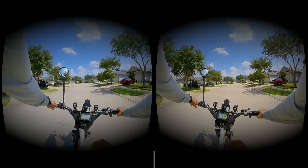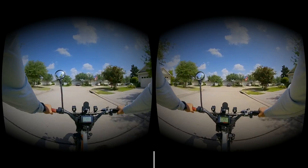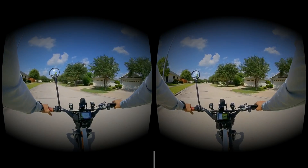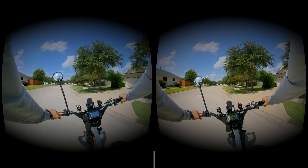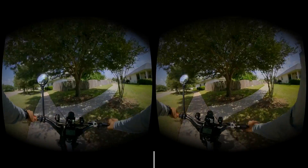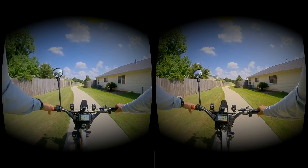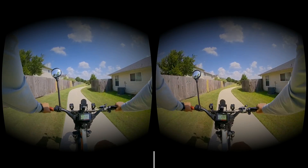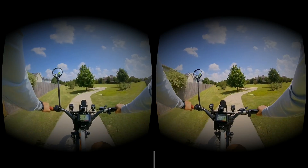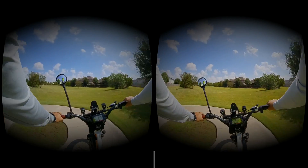All right, so giving this new experiment a try — I'm trying to experiment with the 3D hack. If I can take two Insta360 ones, would it be possible to make a 3D? I'm pretty sure I can make a 3D picture, but can I make a 3D video? That's what I really want to know.